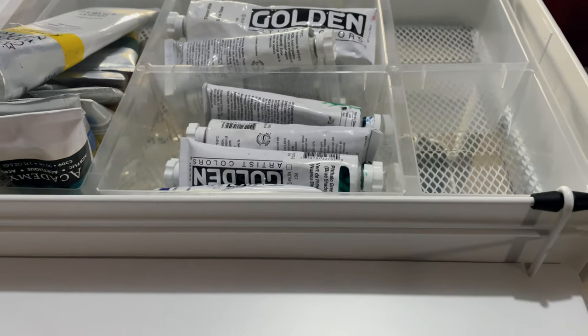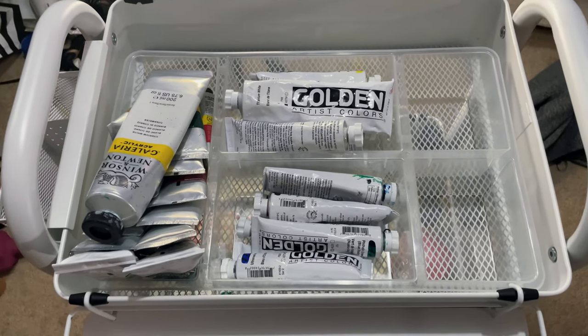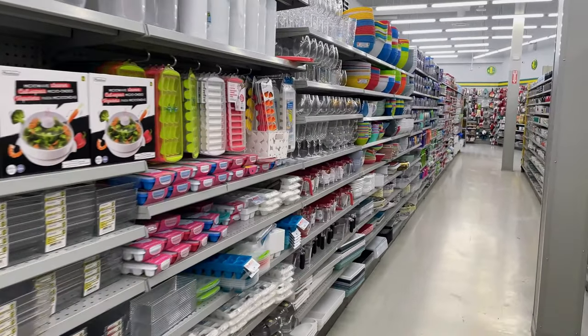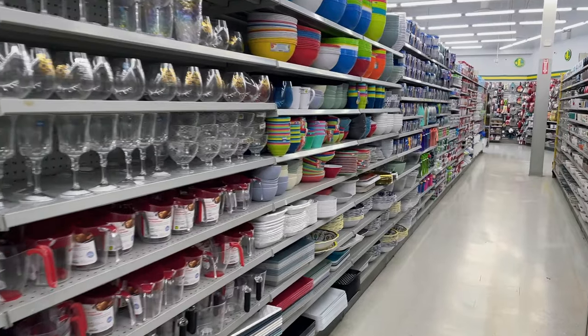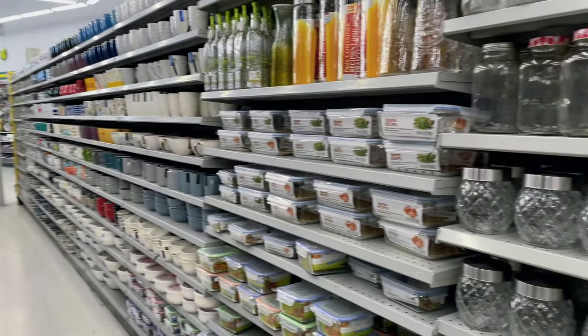I actually messed up here - I realized that the acrylics were not going to fit, so I had to do a quick run to Dollarama. We just teleported to Dollarama; it was quite quiet. I was just trying to pick a container that was going to work.